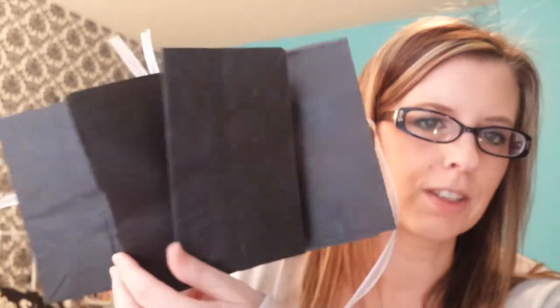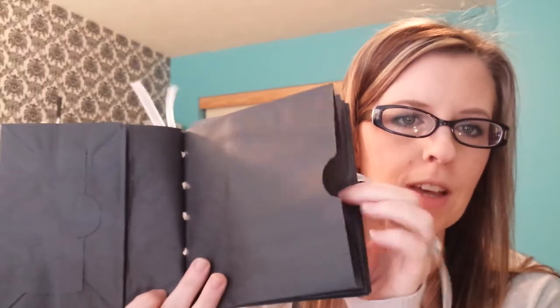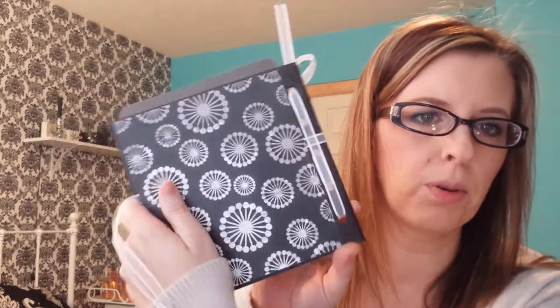I also had some paper bag albums so I decided to try one of those. After I started working on it, I realized I needed a tape runner — all I had was tacky glue and it wasn't working very well. Here is the one I made out of a paper bag album, front and back. I didn't finish it — it's just empty paper bags right now with one photo mat. Every other page has a slot where you can put stuff in, and I just ran the ribbon through the holes that were punched in there.